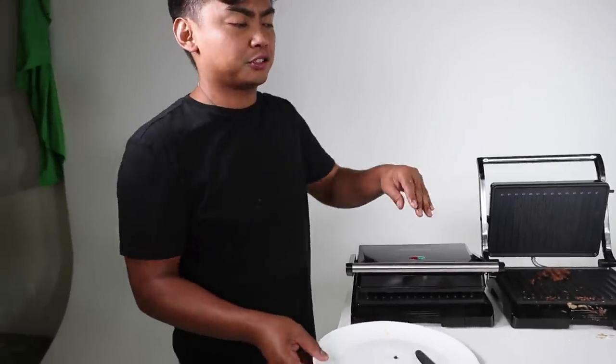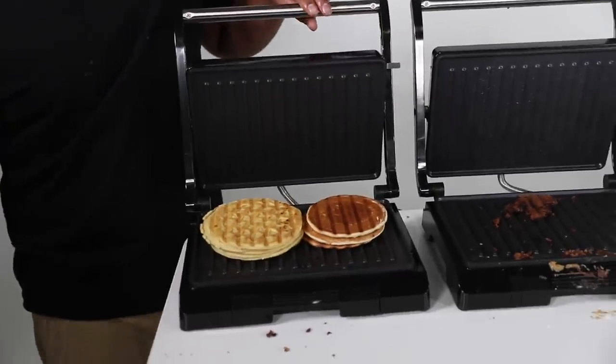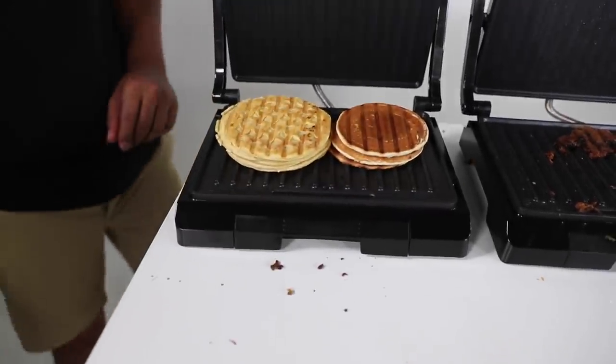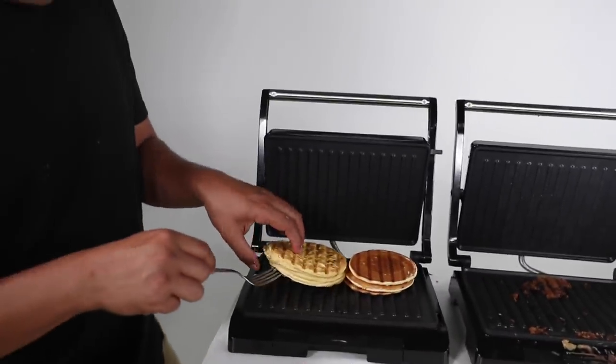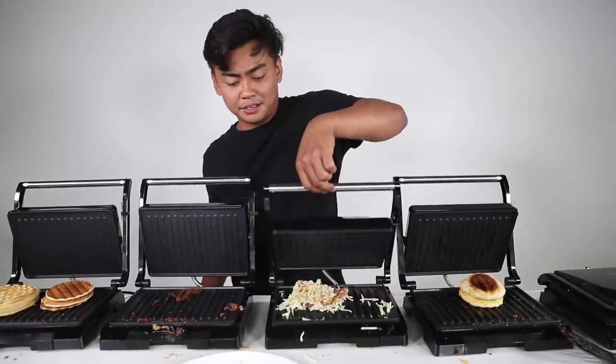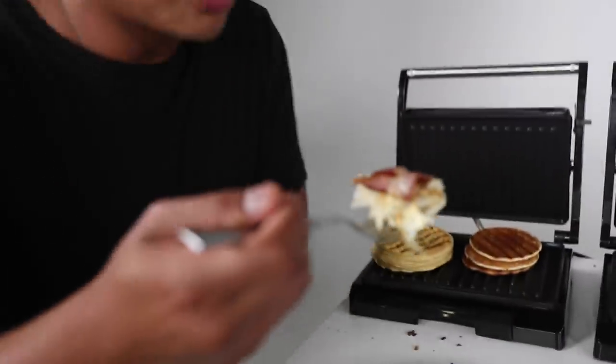The waffles and the pancakes. Did you comment down below A or capital A to see which one looks better? Well, what I did off camera was mix together more pancakes and more waffles together. Let's see if they fuse well. Whoa — that actually looks really cool. Let's check it out. Let me see if I can slide it — let's give it a bite, shall we?